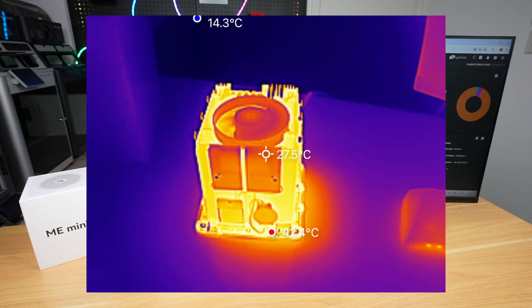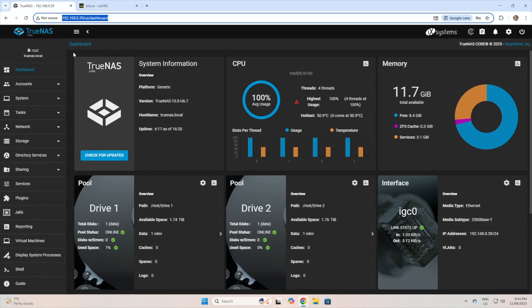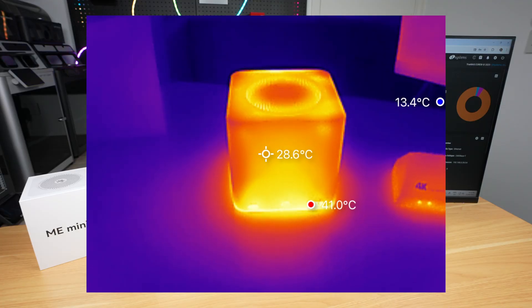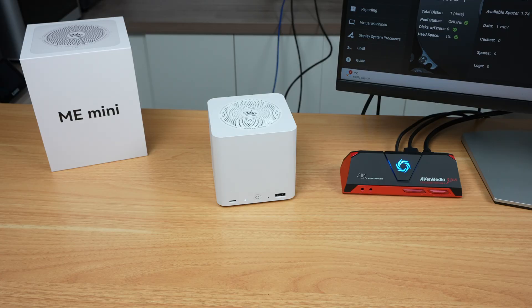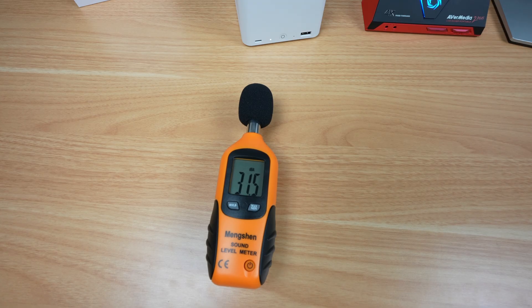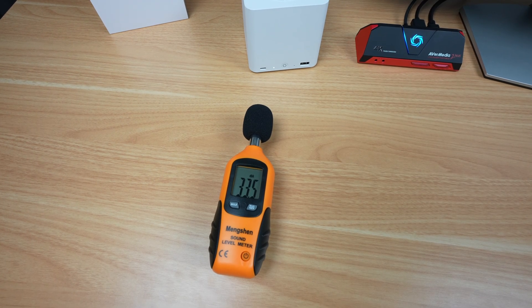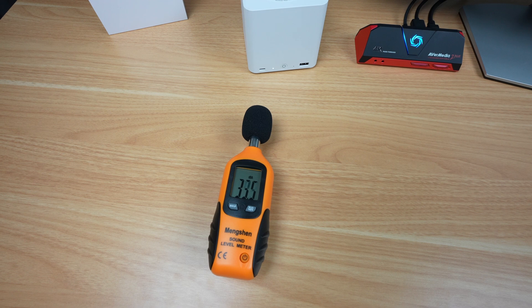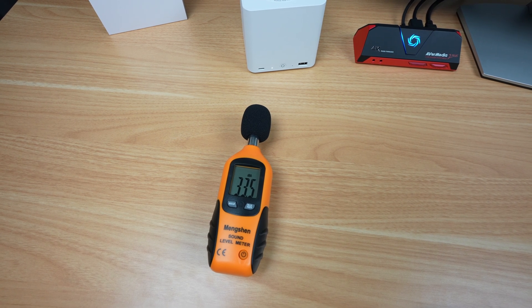Thermals are also great. You can barely hear the fan running, and even under a stress test for 15 minutes at 100% CPU load, the temperature didn't go above 55 degrees. The case also gets warm but not hot. At idle it's silent, and under full load it's also very close to silent — at full load you can just hear the fan if you've got your ear within 20cm of it, but any further away it's inaudible.